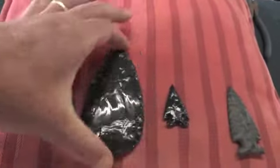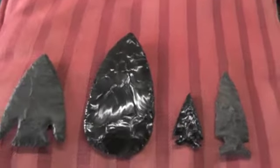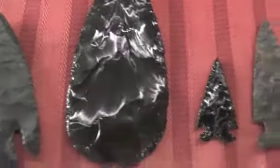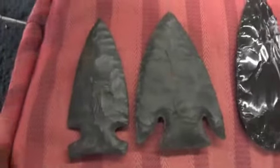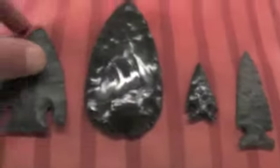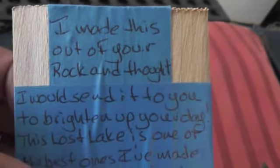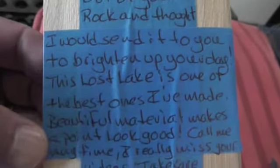I'll let you be the judge, because one of these I didn't make, but somebody else made. Give up. That's the same rock — this one's been traveling. I made this out of your rock and thought I would send it to you to brighten up your day. This Lost Lake is one of the best ones I've made.